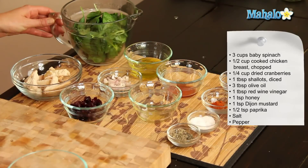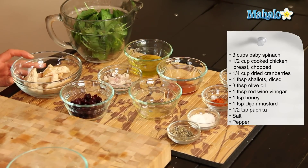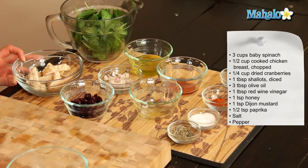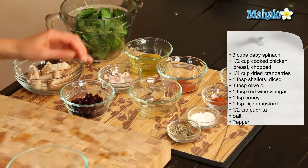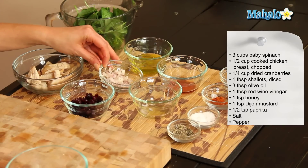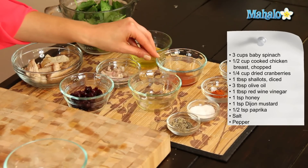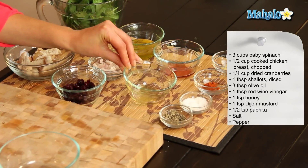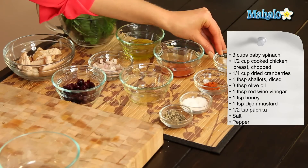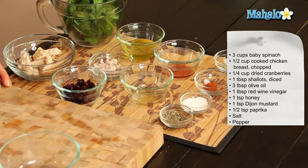So what you'll need is three cups of baby spinach, half a cup of cooked chicken breast which we've cut into long strips, a quarter cup of dried cranberries, one tablespoon of diced shallots, three tablespoons of olive oil, one tablespoon of red wine vinegar, one teaspoon of honey, one teaspoon of Dijon mustard, half a teaspoon of paprika and salt and pepper to taste.